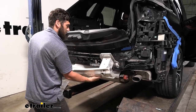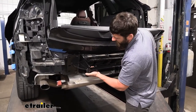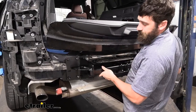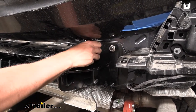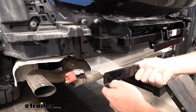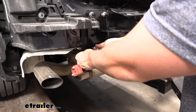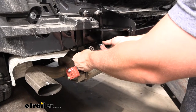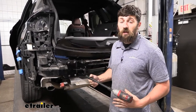Now take the hitch and set it onto the factory studs. Secure it to the vehicle using the factory nuts — start with the top two studs, two nuts on each side. Before securing the bottom two studs, make sure the exhaust bracket is in place with the tab lined up with the exhaust. There's one exhaust bracket for each side. Once the exhaust brackets are in place, tighten down all fasteners and torque them to the specifications in the instructions.